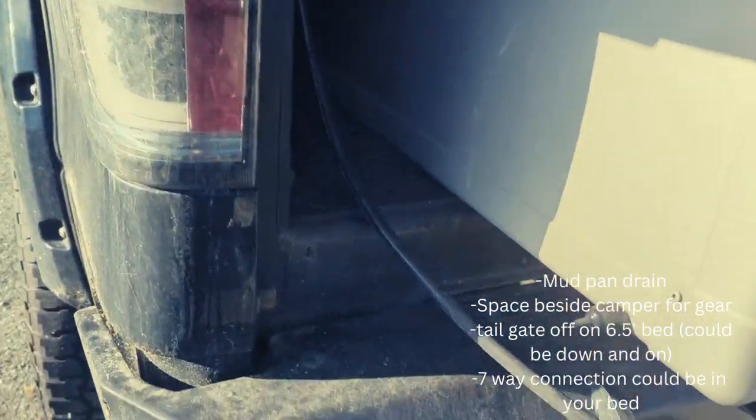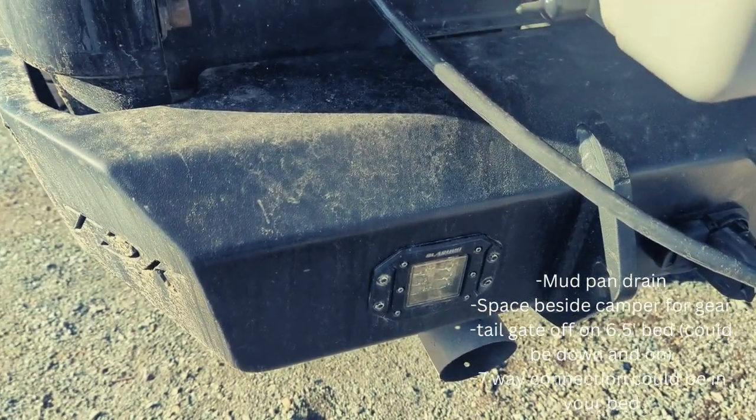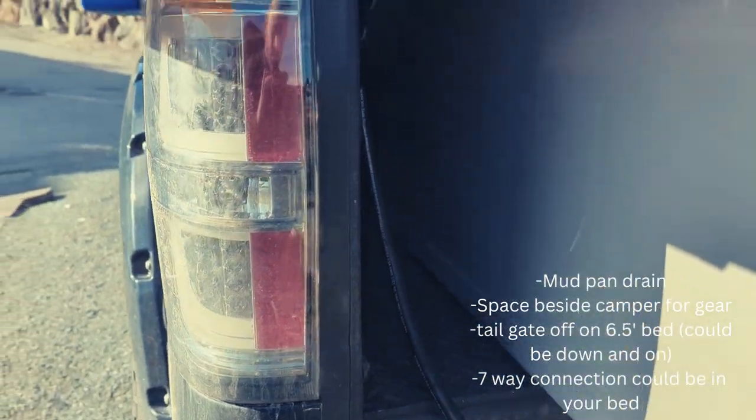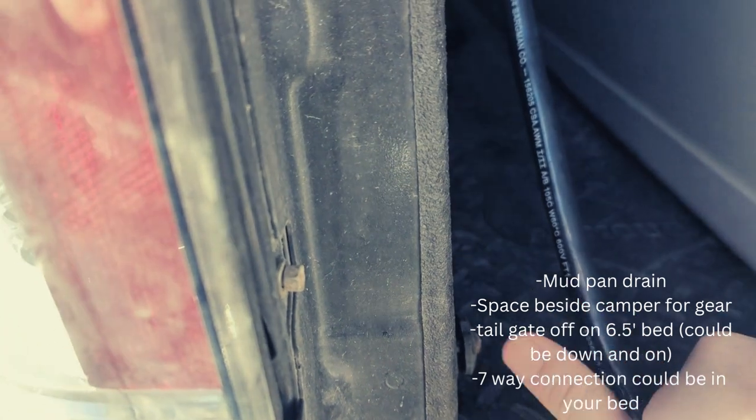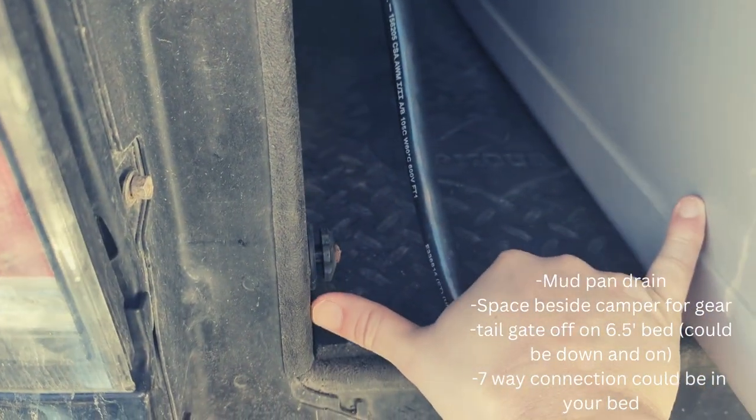The rear driver's side corner is just packed with important information to go over, so let's go over one more time. First, let's have a look here — this is a strange space to start at, but there's lots of reasons why.